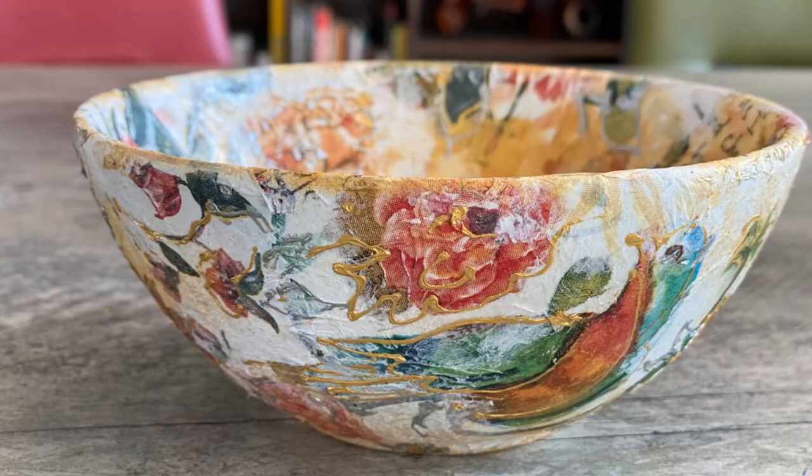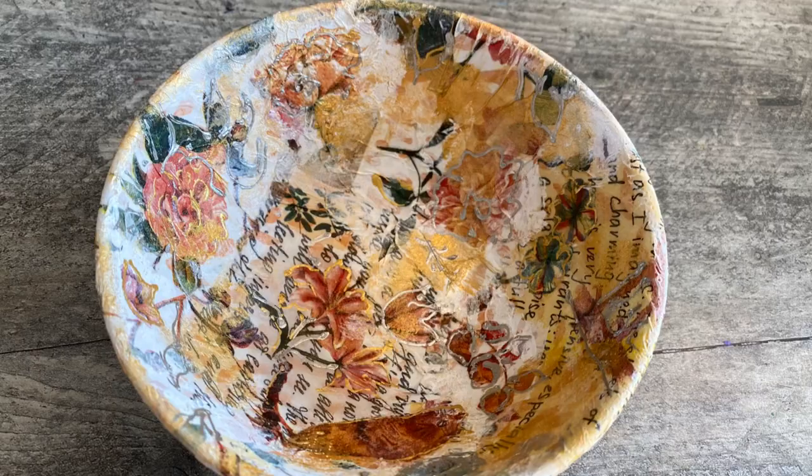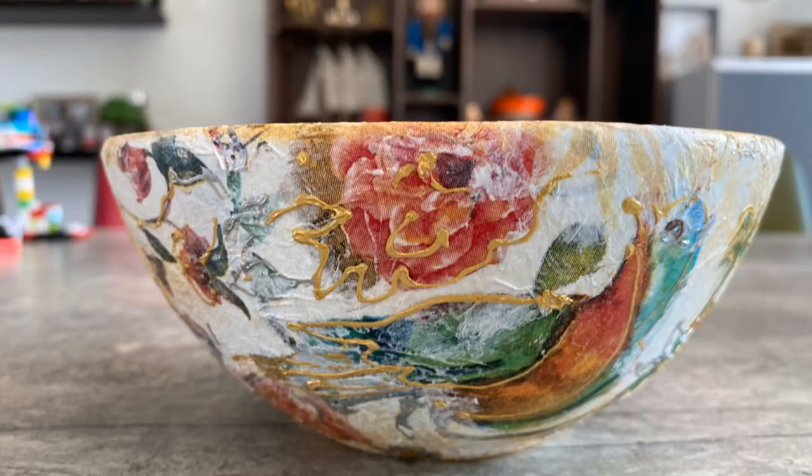Hello friends, I am Sambita. Welcome back to my channel. Today I will share with you guys how to make a Decoupage bowl.